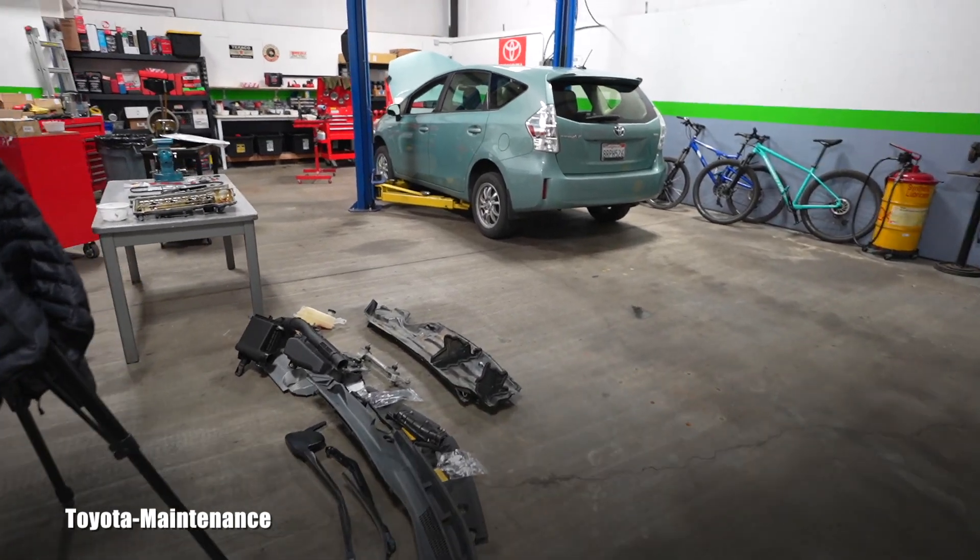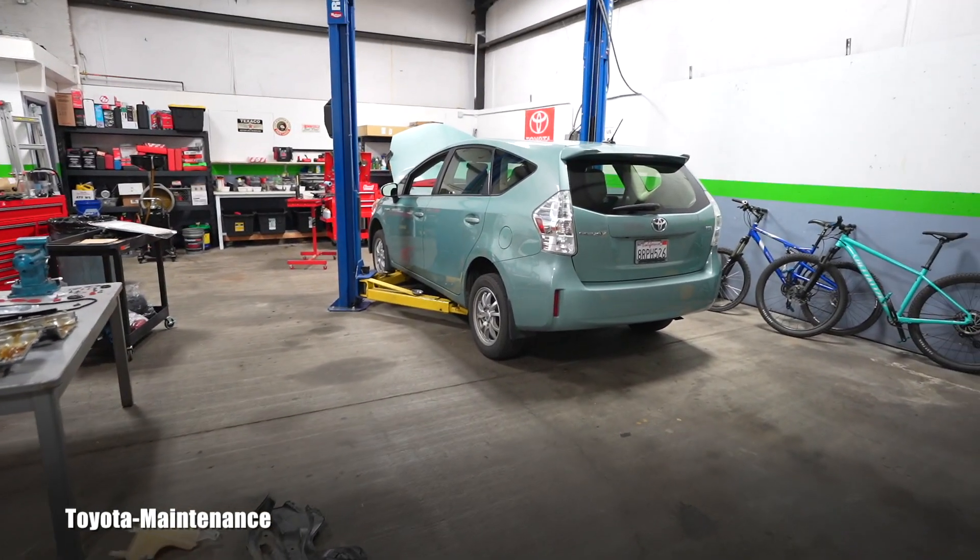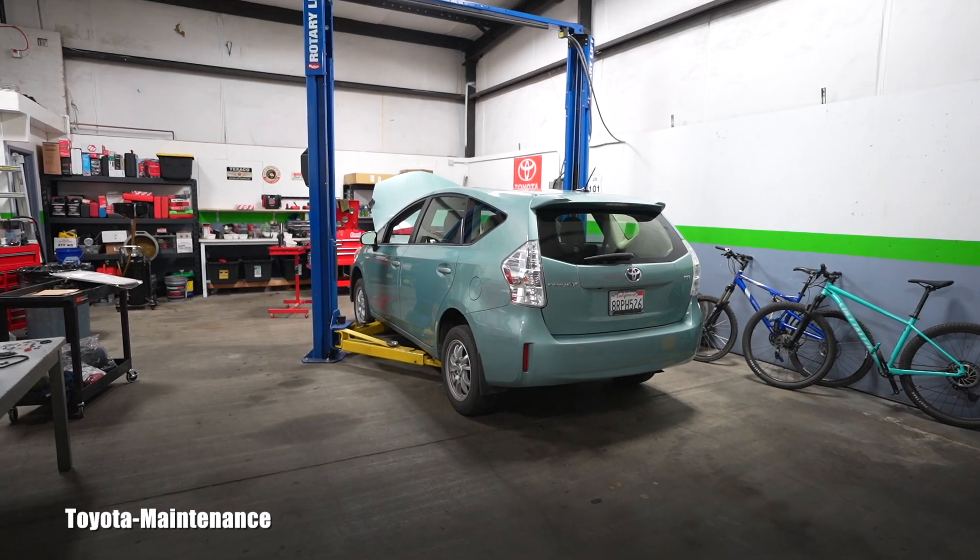Well friend, how is it going? Welcome back to Toyota Maintenance YouTube channel. This will be a really quick tech video for this generation — the third generation of the Prius.